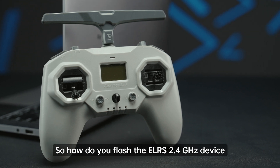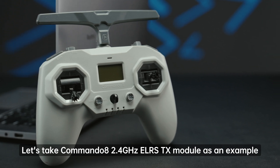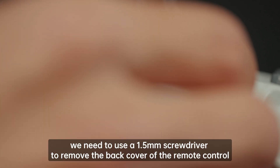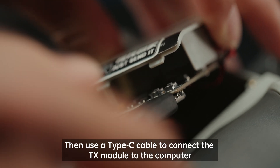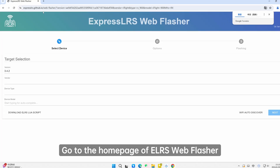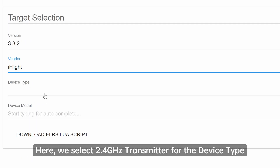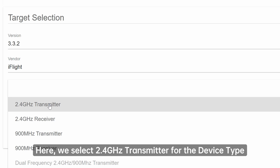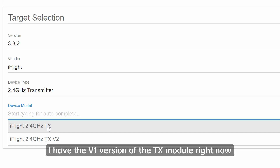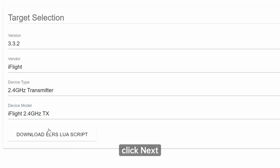So how do you flash the ELRS 2.4 GHz device? Let's take the Commando 8 2.4 GHz ELRS TX module as an example. First, use a 1.5 mm screwdriver to remove the back cover of the remote control. Then use a Type-C cable to connect the TX module to the computer — be careful not to plug into the remote control. Go to the ELRS Web Flasher home page, select the firmware version, choose the corresponding brand and model, and select 2.4 GHz transmitter for the device type. Under Device Model, choose the version of your TX module. I have the V1 version, so I'll select the first one. Once you've made your selections, click Next.